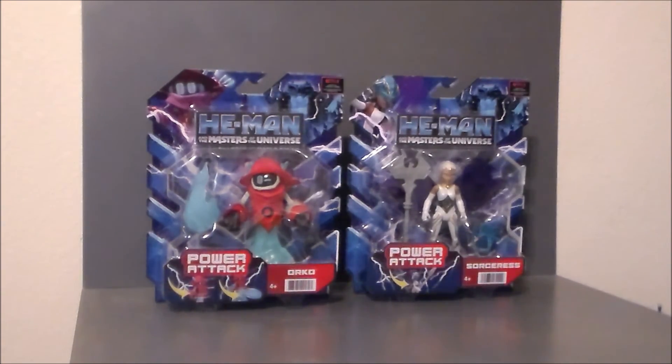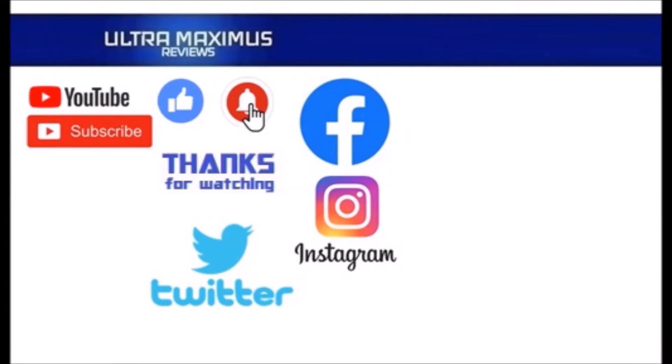Share those videos, and as always look for more videos in the future. Thanks for watching - to watch more Ultra Maximus, click on the links to the right. Be sure to subscribe, like, and hit that notification bell for new videos, and follow me on all the social media - Facebook, Instagram, and Twitter - links in the description below.